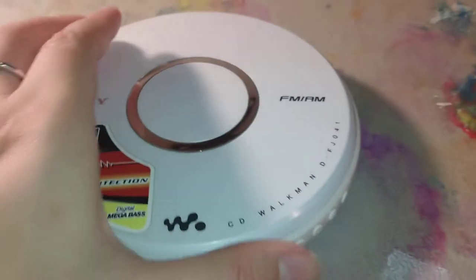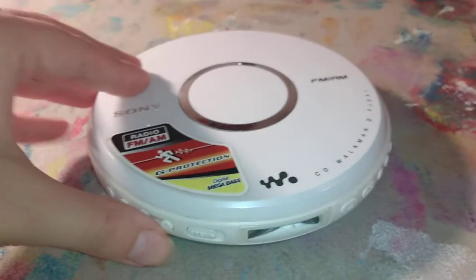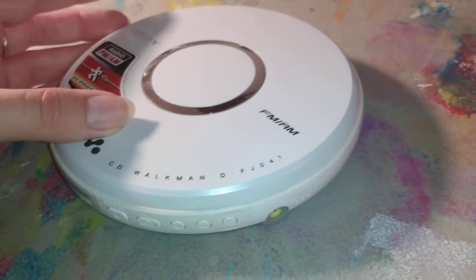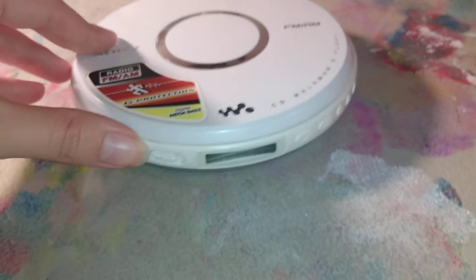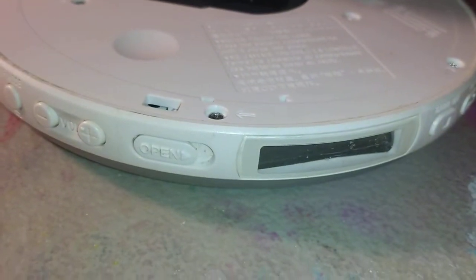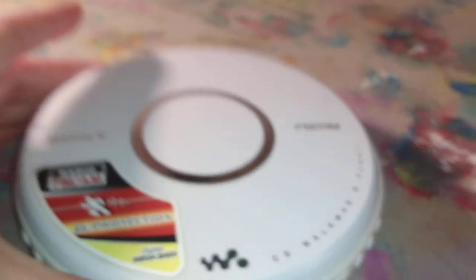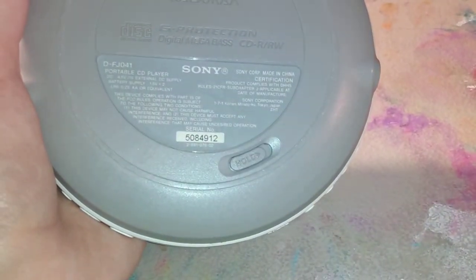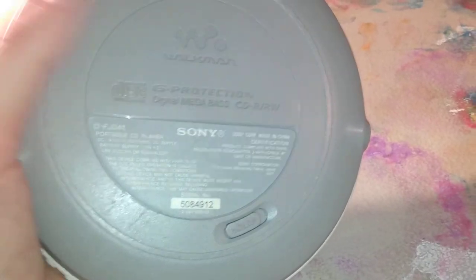As Sony went into the mid-2000s, they started making their CD players round instead of the kind of weird rectangular shape. This is the CD Walkman DFJ-041. It also has FM and AM radio pickup. It's a pearly white color, kind of like the ERS-7 AIBO in a way. This one does its job really well — has really, really good anti-skip protection and really good bass. The model is the DFJ-041.